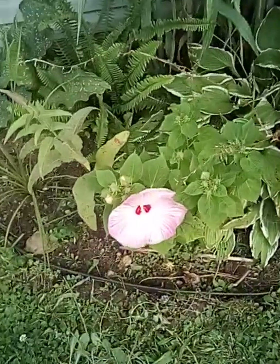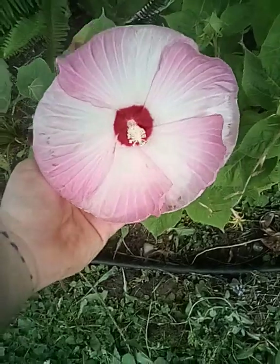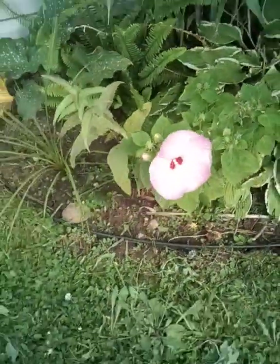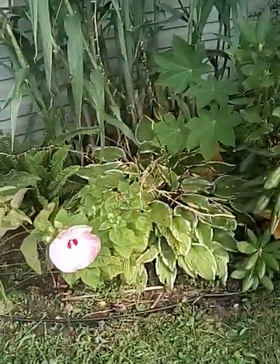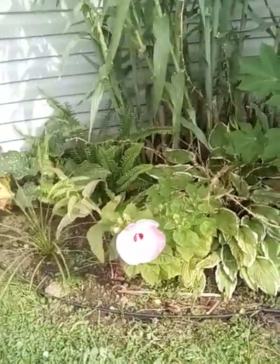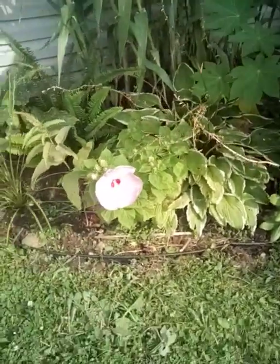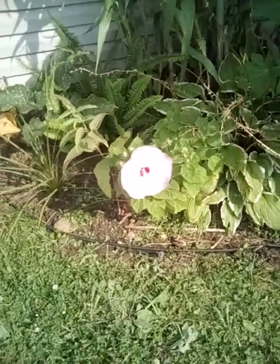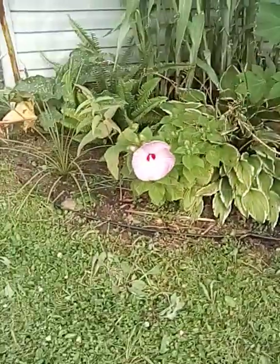Here we have the swamp hibiscus — got a beautiful bloom on it today. Oh man, that's just perfect, can't ask for a better bloom. There's always something blooming in the garden. Doing really good, right up against the hosta. The hosta has done bloomed and it's doing okay here.